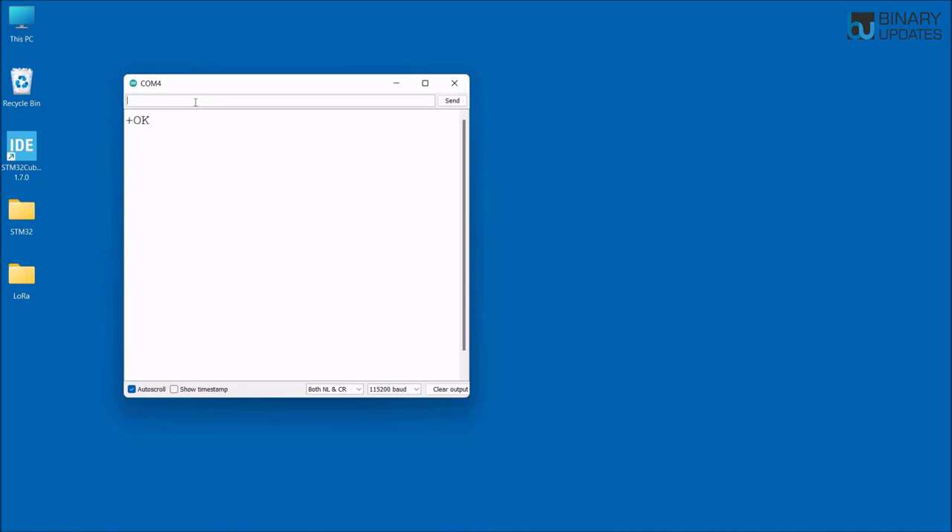Now we set up the parameters for the first LoRa module. Type AT+ADDRESS=1 and hit Enter — you get OK, meaning the address is set to 1. Next, type AT+NETWORKID=5 and hit Enter — it returns OK, confirming the network ID is 5. You can use any number, but make sure the address and network ID are the same for both LoRa modules.